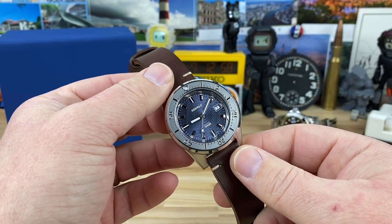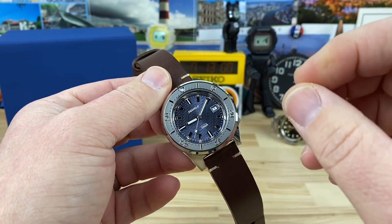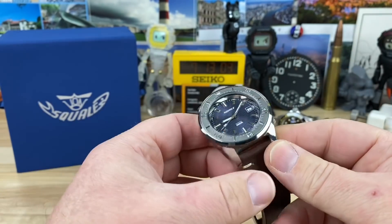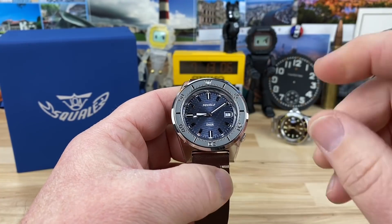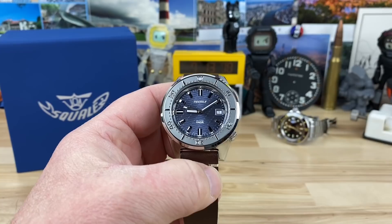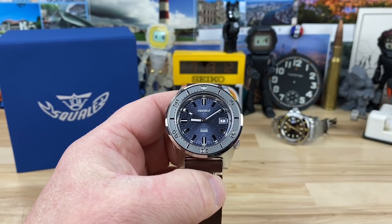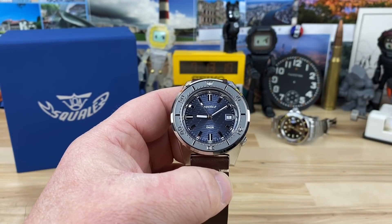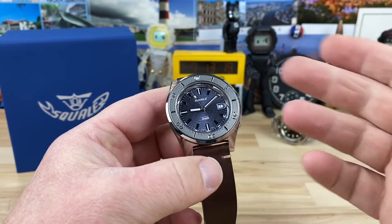Let's check out this Squale 1521. This is kind of a special edition — there are a couple different colorways, but we're going to talk about this one because this is the one I have. I think there's a green one as well. Big thanks to Dino for sending this over. He sent over three awesome watches: this one, the 1545 you see in the background, and a Seiko. I'll be doing videos on all of them soon — this one's first up.